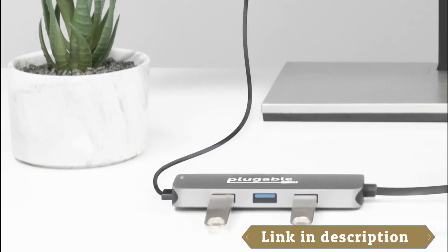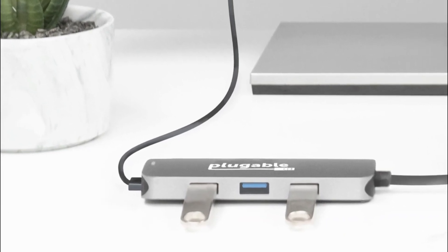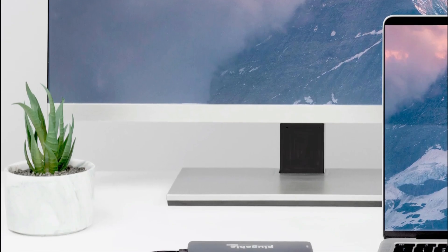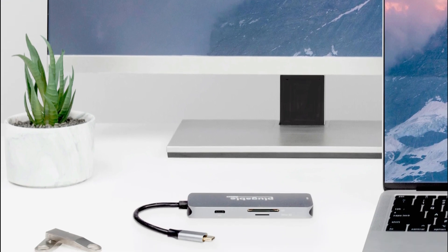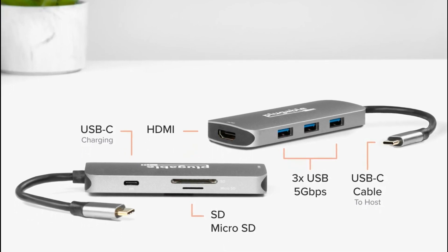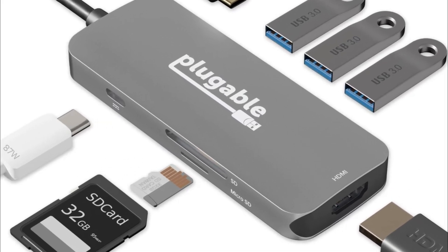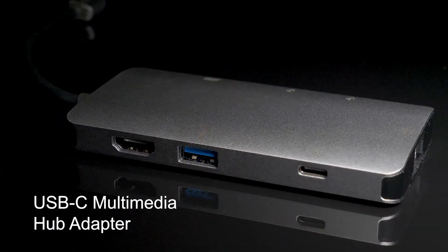The Plugable USB-C Hub 7-in-1 is capable of providing up to 87 watts of charging power, ideal for users who need to charge their laptop or other devices quickly. Overall, it is an excellent device that is easy to set up, reliable, and provides excellent performance. If you are in the market for a high-quality USB-C hub, this is definitely a great option to consider.